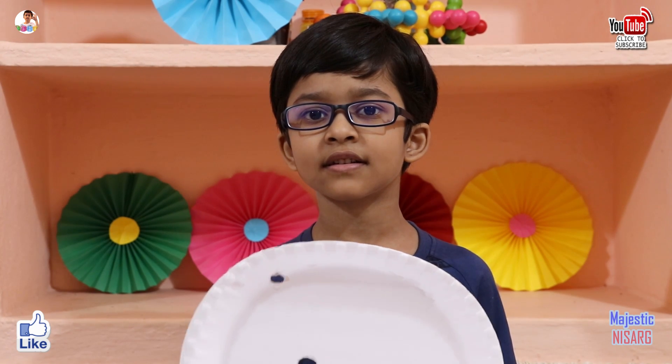If you like this video please subscribe to my channel. Next time I will show you more interesting things. Bye.